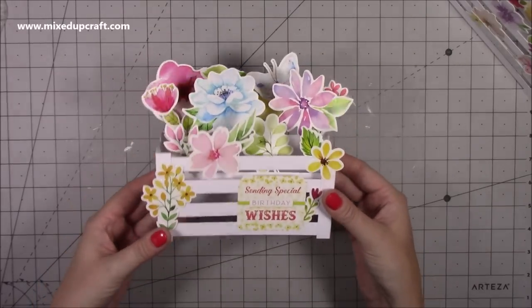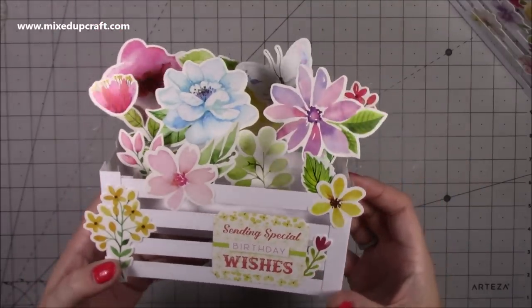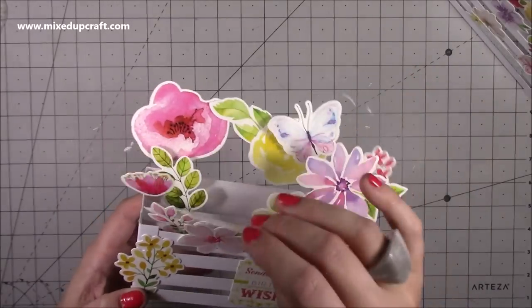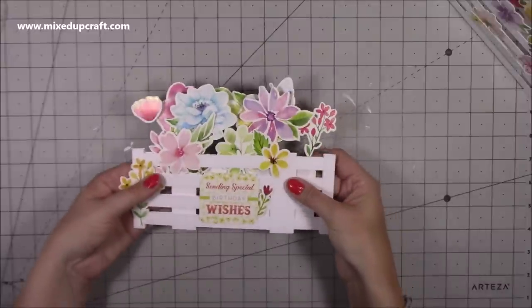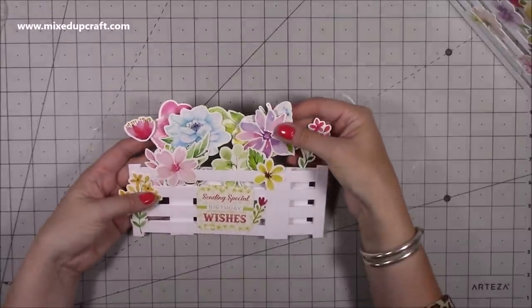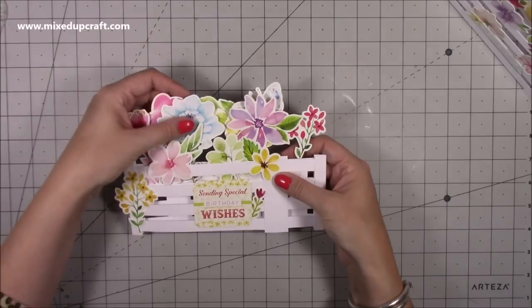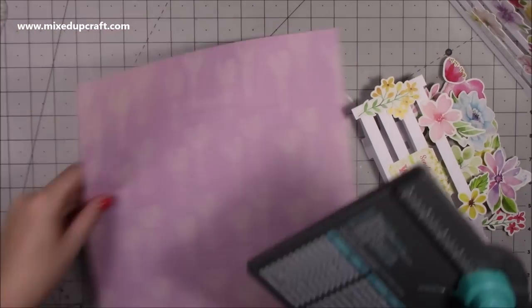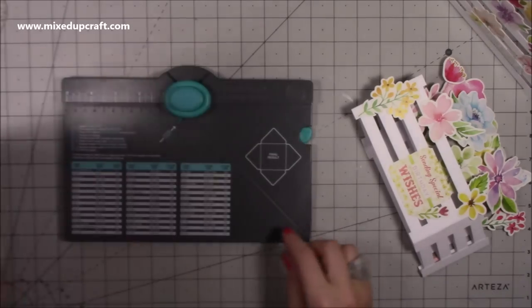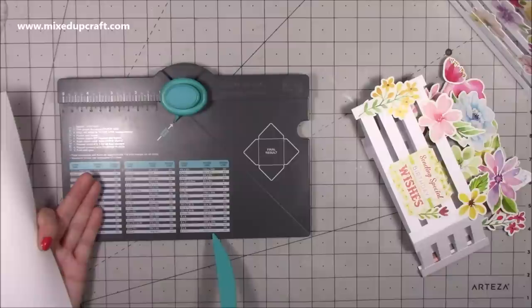There is my finished card — I absolutely adore it! It looks so cute. I put 'Sending Special Birthday Wishes' on it, there's a little butterfly in the back and all these little extras. Everything falls completely flat — nothing is overhanging. My butterfly might need a little shift but it's on glossy paper so I should be able to peel it off. For the envelope you want a piece of paper eleven and a half by eleven and a half. This is from the Secret Garden collection, and the card size is six by eight and a half.